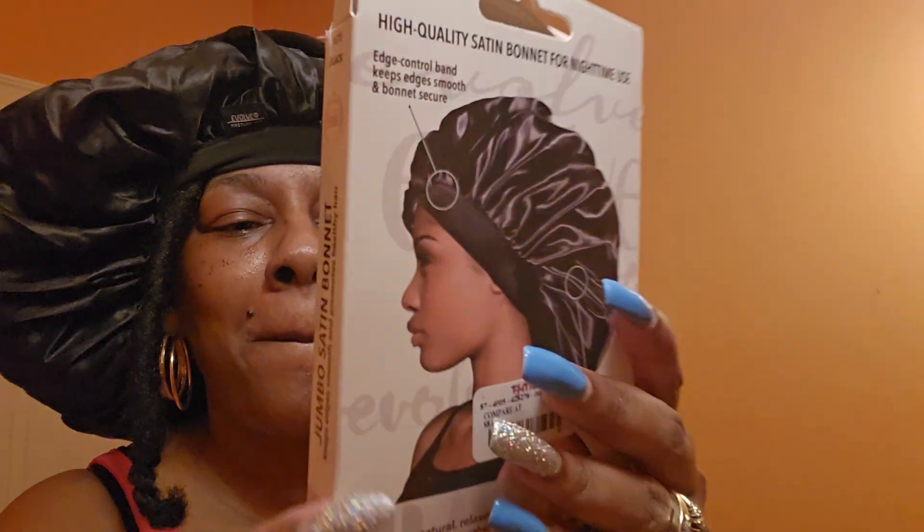Hey y'all, welcome back to National Literature Inspires. Y'all, look at this — big old bonnet. This is Evolve Looks, First Line, Evolve Looks.